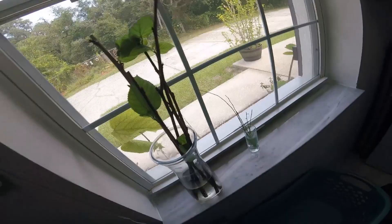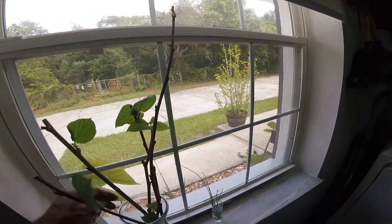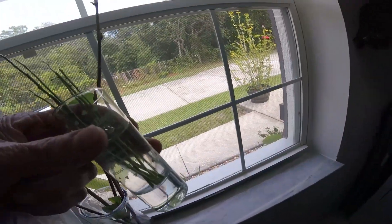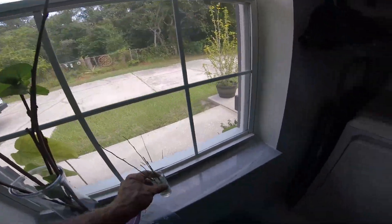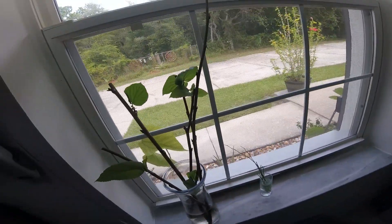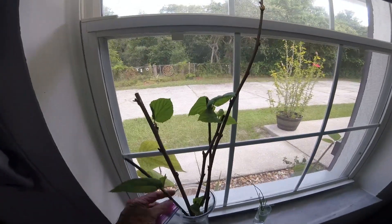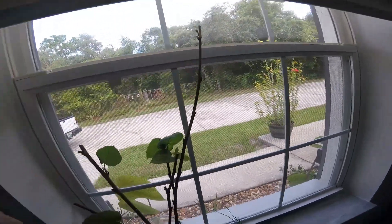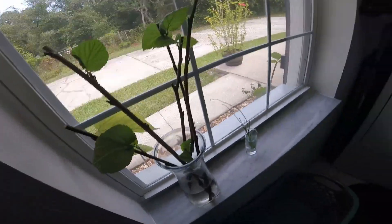I've had these things in here for eight weeks or more and I don't see them doing much of anything. These are all Pakistani mulberry. Also here's some katook I harvested the other day — had them for breakfast — and I put the little stems in there to see what they'll do. The sticks are just coming out but they're not growing.